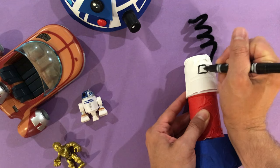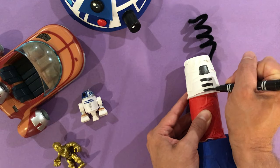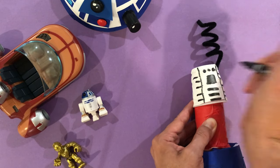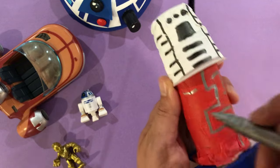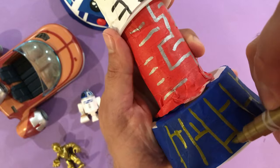Next, I'm going to use markers. I'm using these Crayola metallic markers because they're a bit more shiny — kind of droid-like. But remember, you can use whatever you have on hand. Now to make it look like a droid, I'm trying to draw mostly lines and geometric shapes — like squares, rectangles, circles, and in this case some zigzag lines. But remember, this is your droid, so design it how you like.